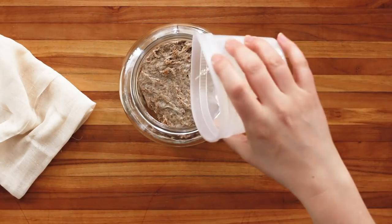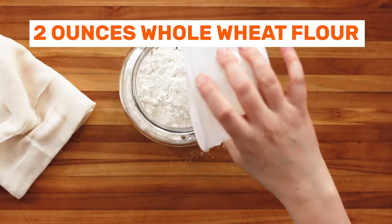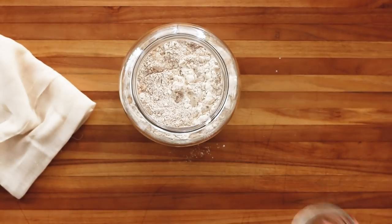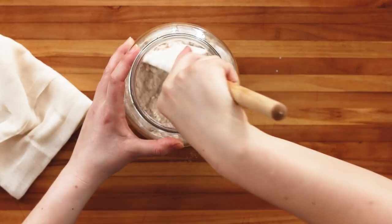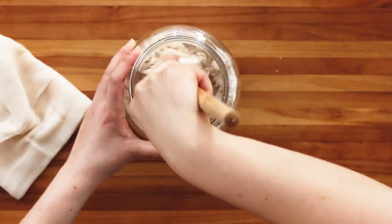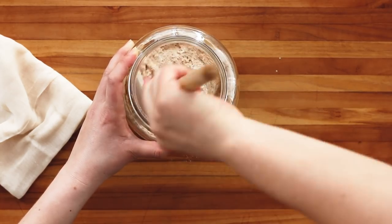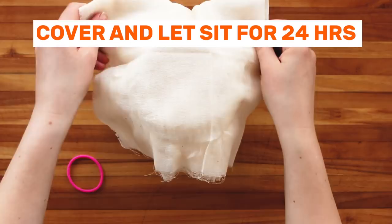Time to feed your starter. Add another two ounces white flour and two ounces wheat flour, then four ounces water and get ready to stir. Not much will have happened overnight. Get it all mixed in, then cover and let sit again someplace warm for 24 hours.